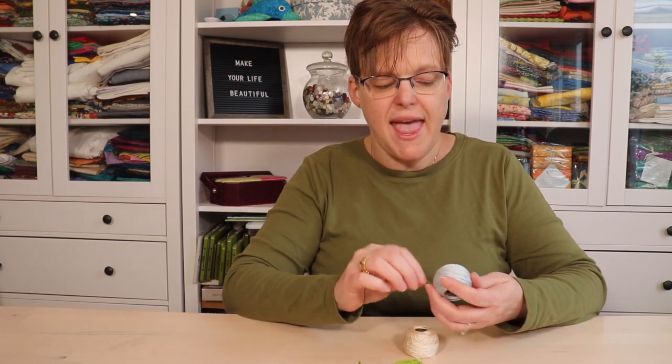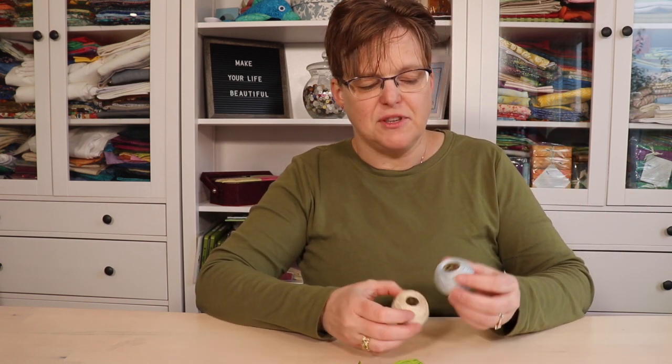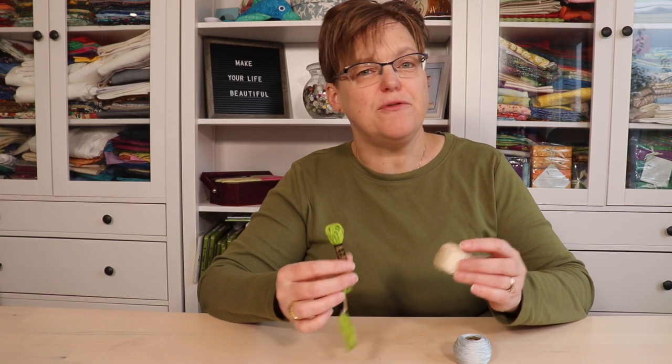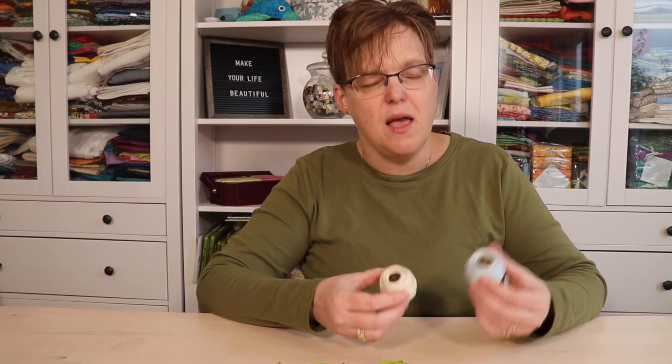With pearl cotton, the higher the size number, the thinner the thread is. The most common sizes are 5, 8, and 12. There's also size 3, which is a really chunky thread. Size 8 is about the equivalent of three strands of embroidery floss, and size 12 would be around two strands of embroidery floss.